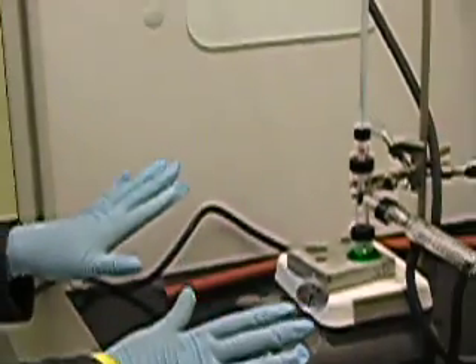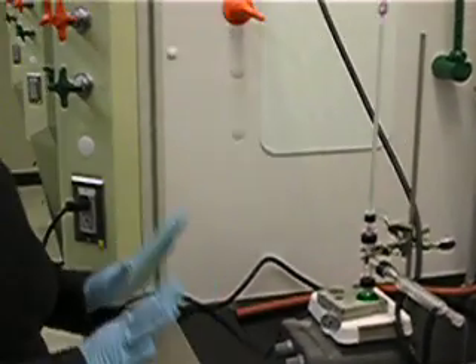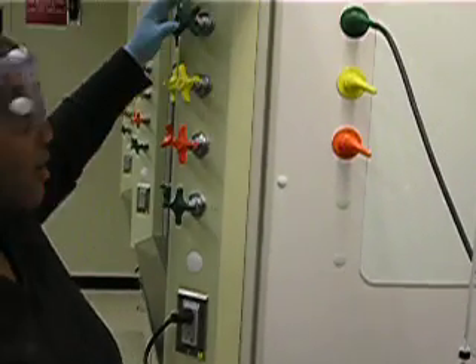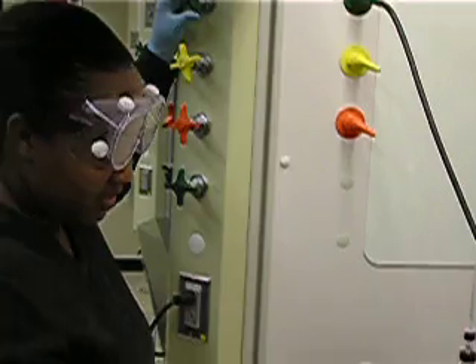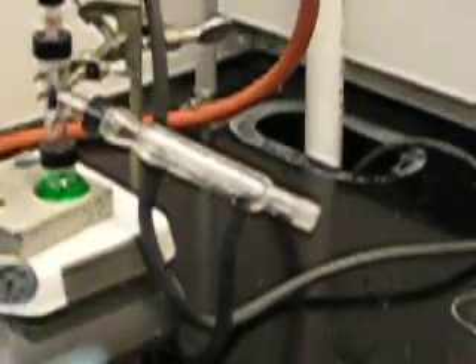Once everything is in place, the next thing I want to do is turn on my water cooling system. Keep in mind that it's very important to turn on the water very carefully and slowly. The object is that the water fills the chamber and you're just able to see the water moving through the system.